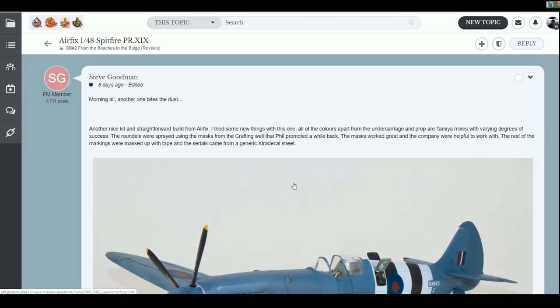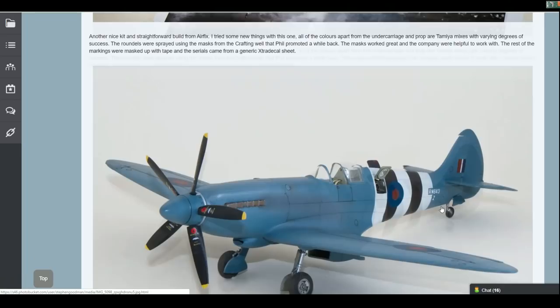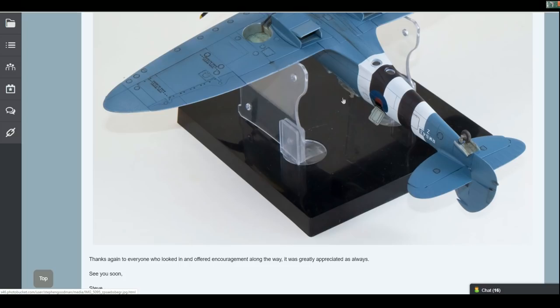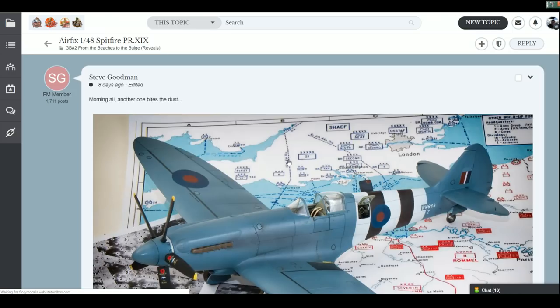We've got an Airfix Spitfire photo reconnaissance - the Mark XIV in PR photo reconnaissance blue, VR blue. This is a Griffon-powered version with the later mark Spitfires. Nice clean work with the photographic areas - in fact it's a good clean build all over, to be honest. Very nice indeed. Congratulations to Steve - absolutely lovely one.